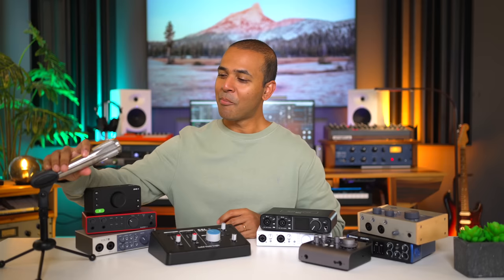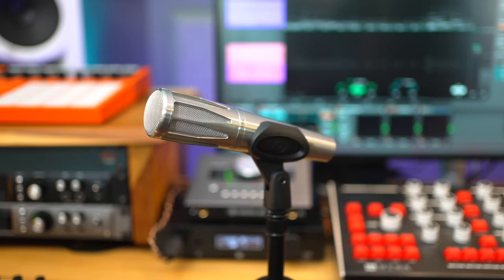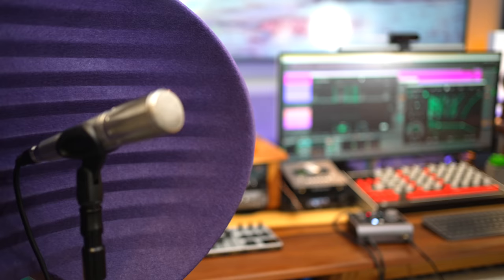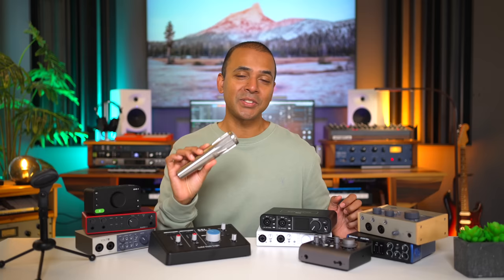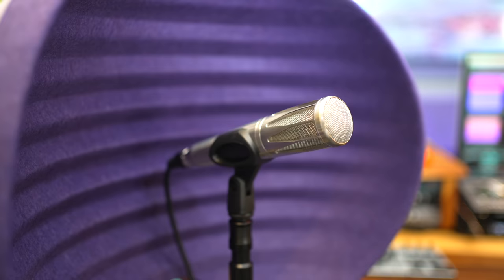I'm using the Earthworks SR314 to record my vocals today. The SR314 is a condenser mic made for live performance but I love the sound so much I like using it in my studio. The build is top notch — fully steel. The sound quality is amazing. It gives you the pristine clarity of a studio condenser but it's built to handle stage performance. My cousin performs live all the time and he actually took my original SR314 because he loved it so much and carries it to every performance.